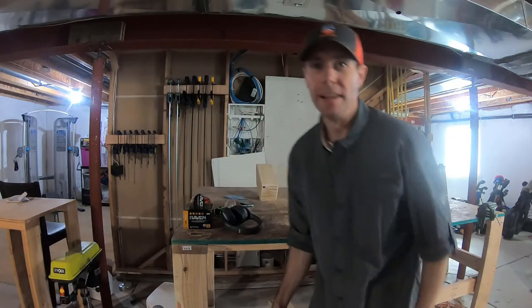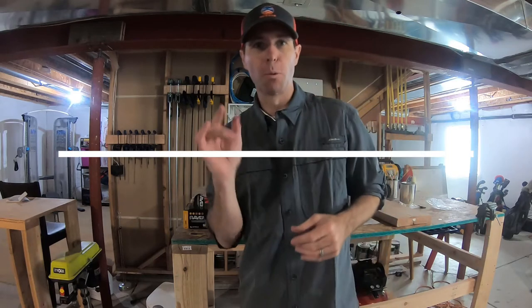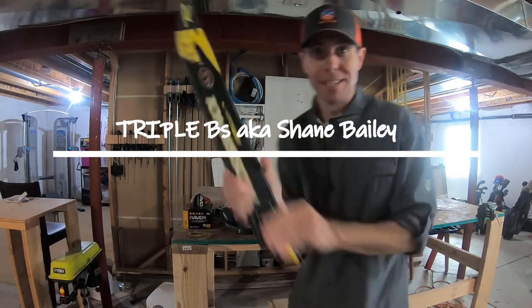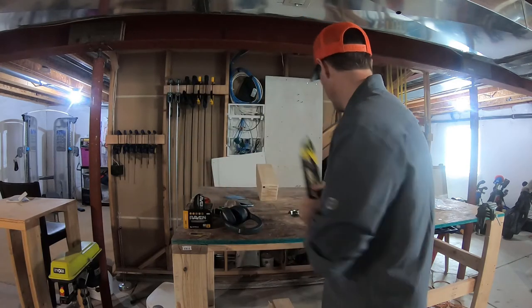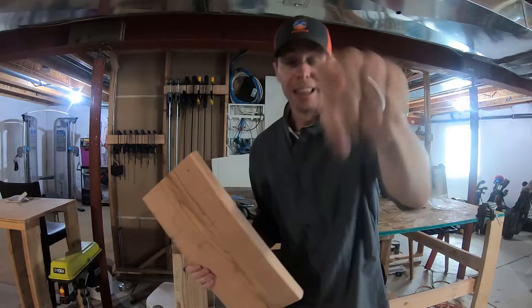What's good everyone? Thanks for joining me. In this video I'm going to show you how to make a really cool bottle opener with a recycled ski and some dimensional lumber. Let's get started.